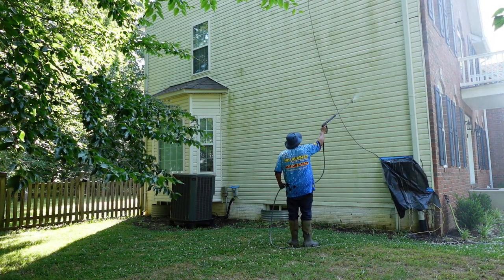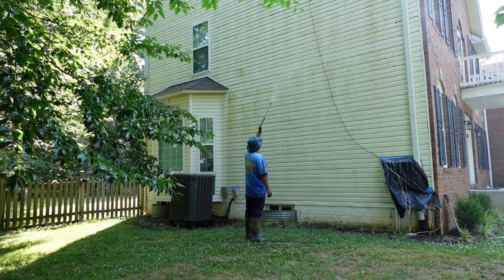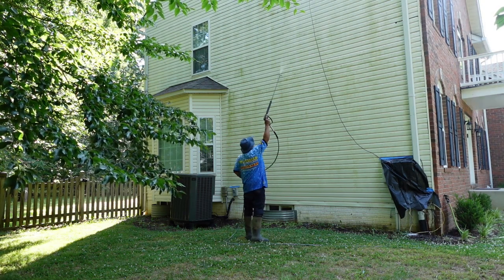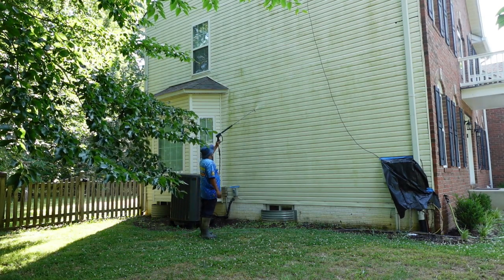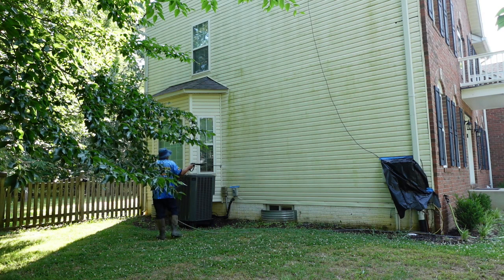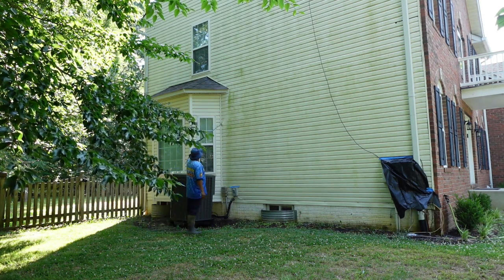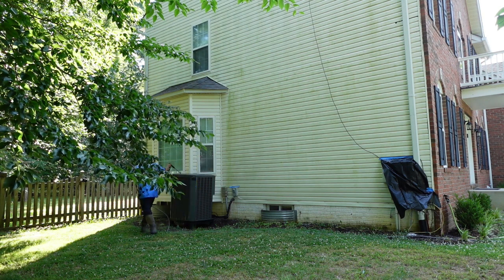I'm doing a separate video on this so you'll get to see exactly how we do it. If you look on the bottom right screen, you're going to see a plastic bag — that was part of the prep work. The first thing I did when I showed up to this house: as a company, we cover up all the electrical outlets with blue painter's tape. This guy had two Verizon boxes; one of them had no box, just a mess of wires. That black bag is covering the Verizon box.